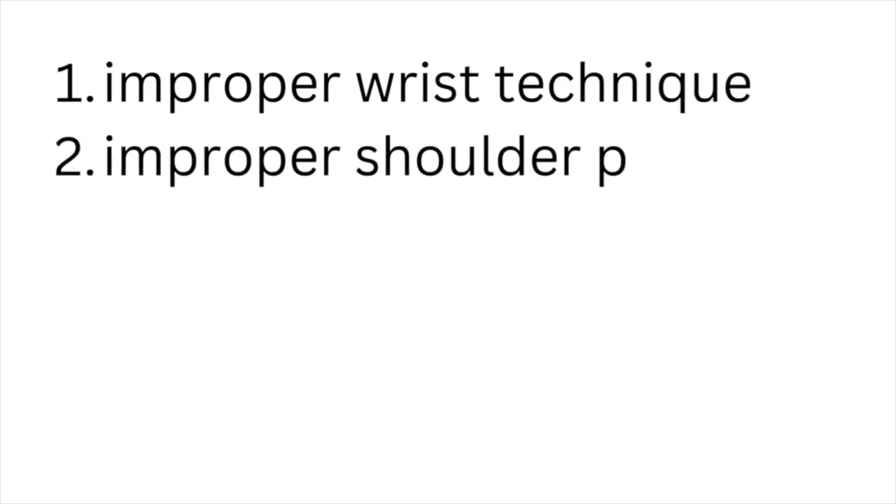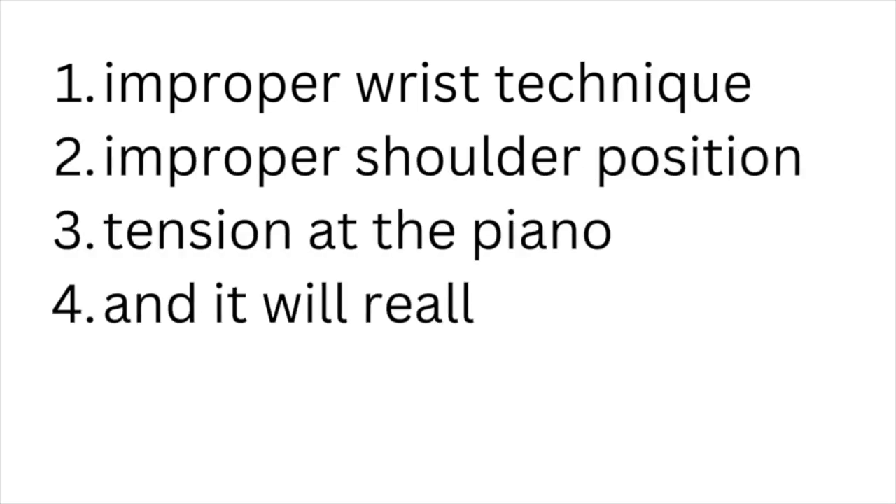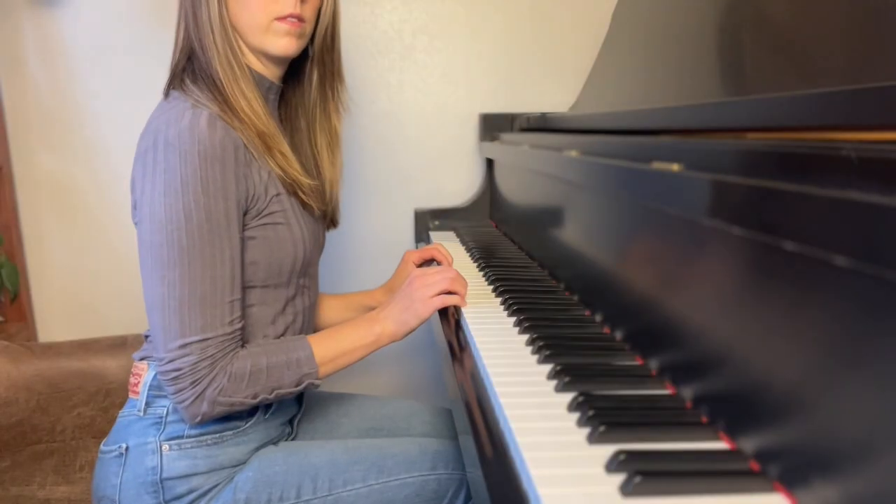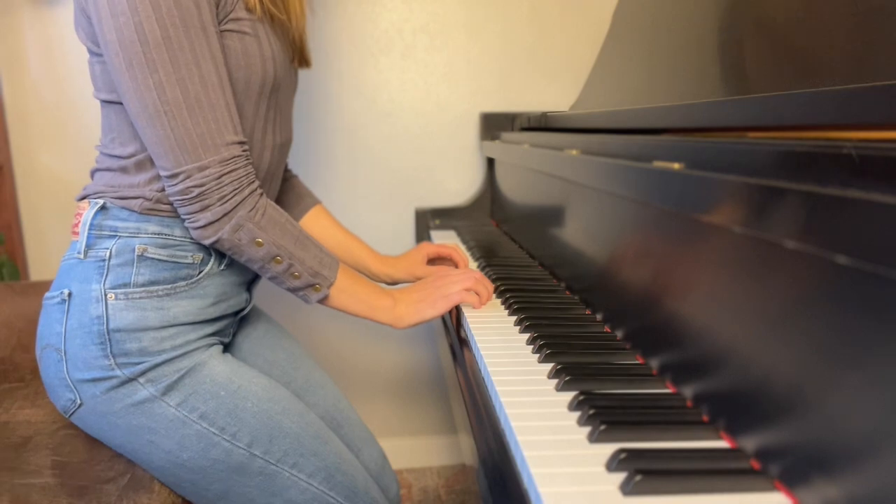If you're not sitting at the proper height, it's like a chain reaction because it can lead to improper wrist technique, improper shoulder position, tension at the piano, and it will really prevent you from sounding good. You'll know you're sitting at the proper height if when you go to rest your hands on the keys, your elbow makes a 90-degree angle. If you're sitting too low, your elbow is going to make a V shape, and if you're sitting too high, your arms are going to be too straight — none of these positions will allow you to remain in your neutral wrist position.